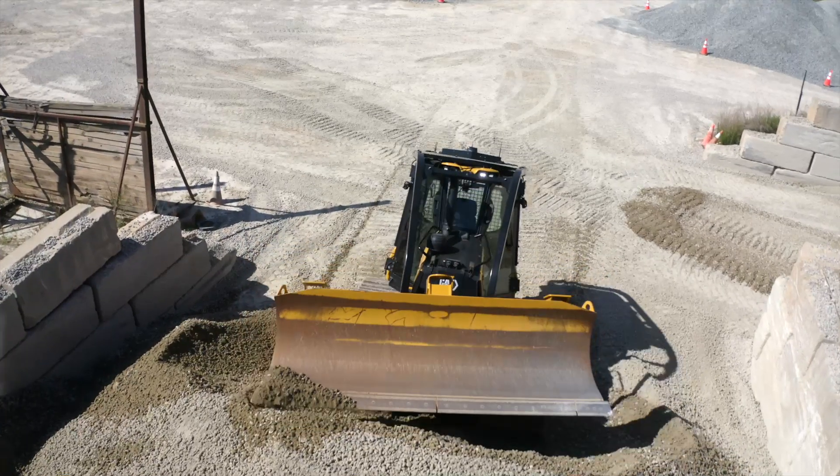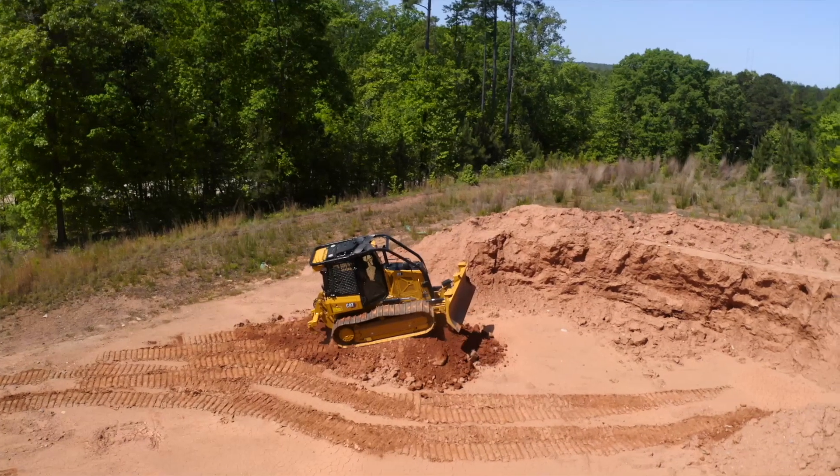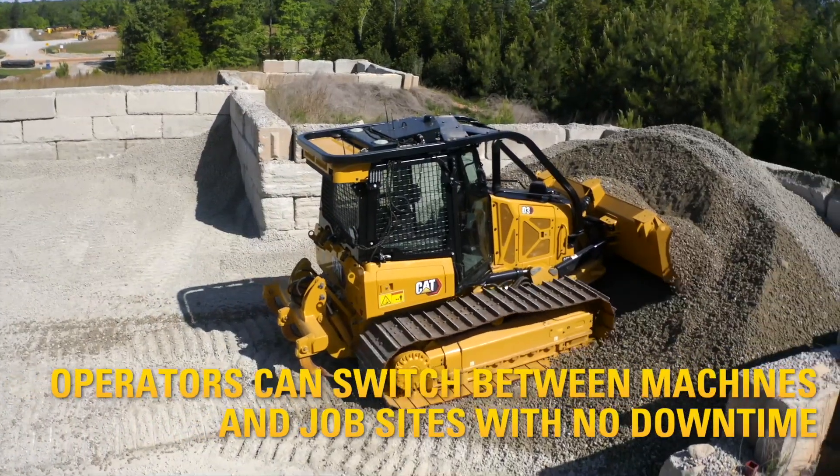Fleet integration is easy. Your CAT dealer can install Command on a range of new CAT dozers, wheel loaders, or excavators, allowing you to switch between machines in less time than traditional machine operation.